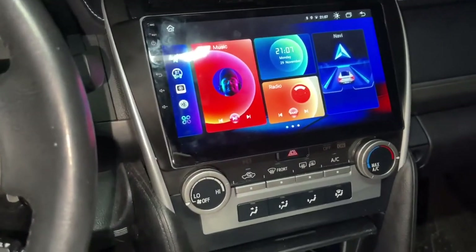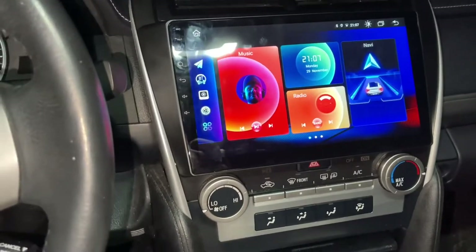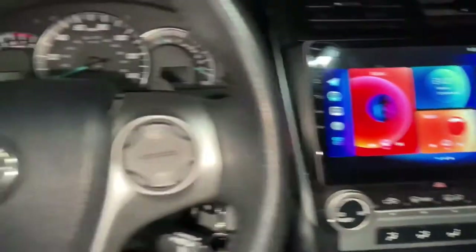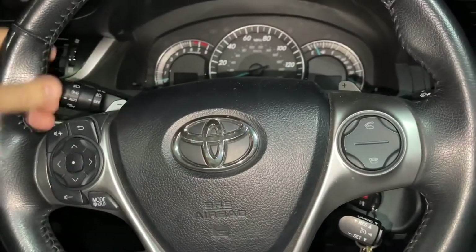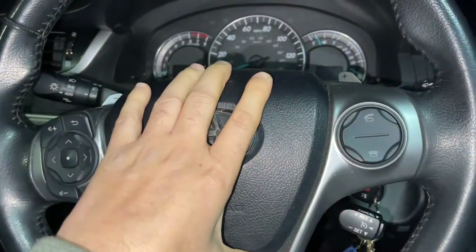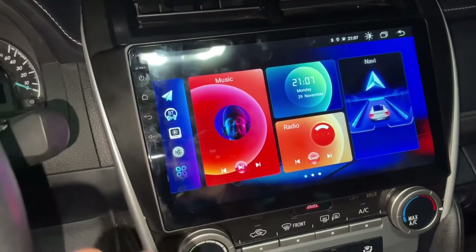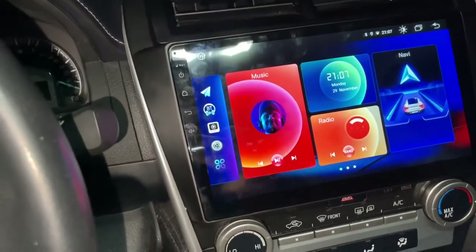Hello guys, welcome back to another video. One of my subscribers was asking about controllers on the wheel, if it's working or not. First time when I installed the Android radio it didn't work because I forgot to plug in one of the plugs.